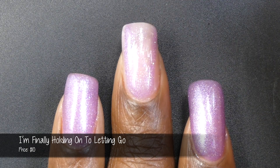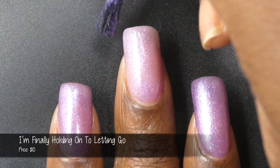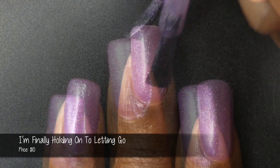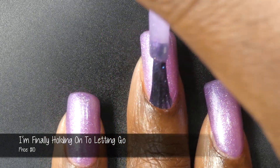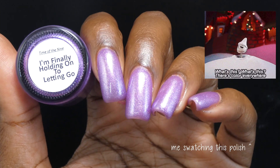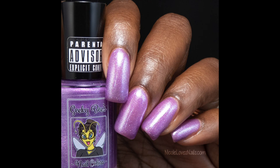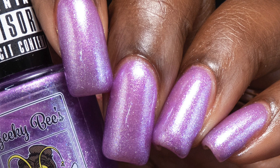Next up we have I'm Finally Holding On To Letting Go. This one is inspired by the song Unsainted, as well as the cover of the We Are Not Your Kind album. It's described as a complex purple jelly with an aurora shimmer, multicolored sparkle, and shifty flakies. The formula was wonderful, though slightly more sheer compared to the past two polishes. It looked absolutely amazing — I was staring trying to pick out the individual components and all I could see were sparkle and shimmer. It was just gorgeous. If you go in for thicker coats, you won't have any visible nail line. Nothing in here will dry down textured or be difficult to remove, and you will want top coat for a nice glossy finish.